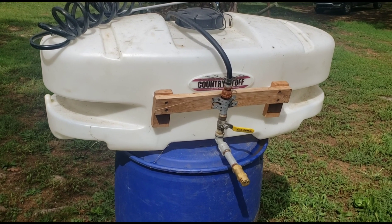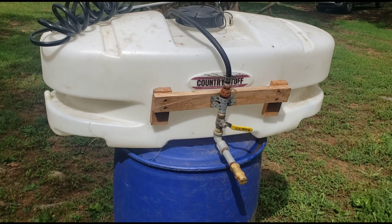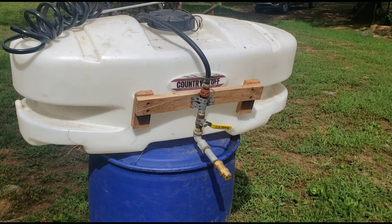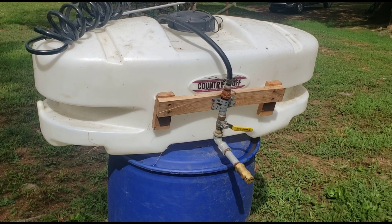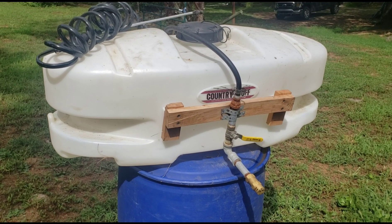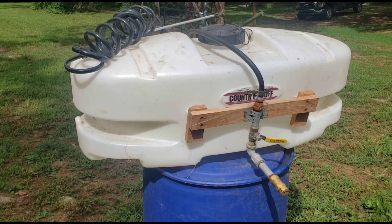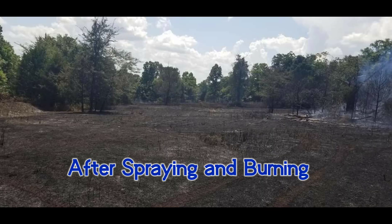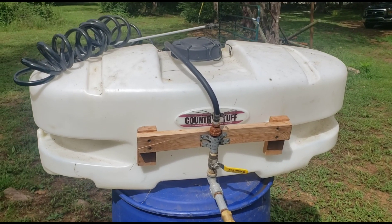I have a couple videos of this running. I made it about three years ago — I wanted a boom sprayer to spray our field with our four-wheeler. On our farm, we didn't own the farm at the time when I made this, but it has come in handy so much for doing these native fields. I actually sprayed a 13-acre field that was head-high with this on the back of a four-wheeler. It took a while but it did the job.